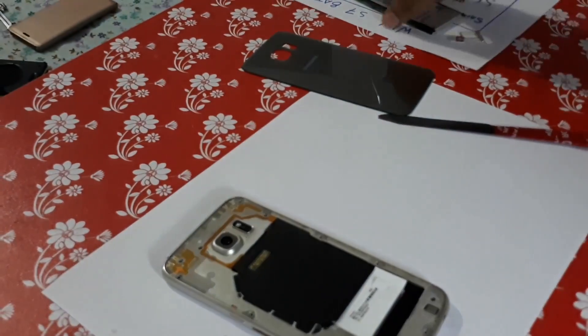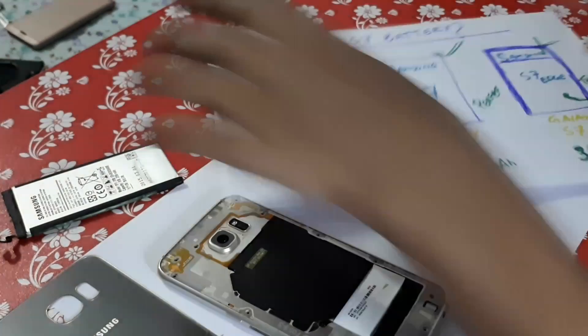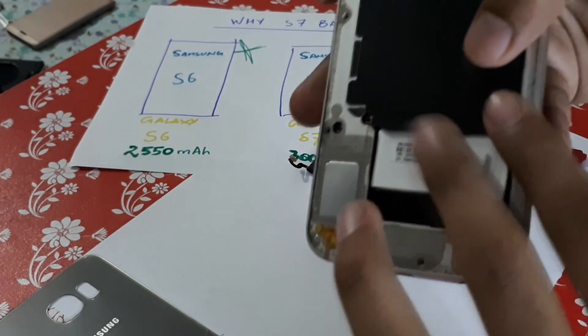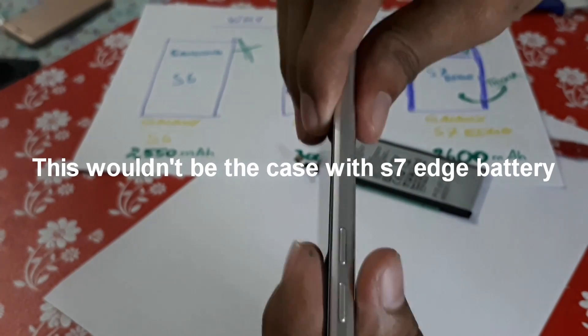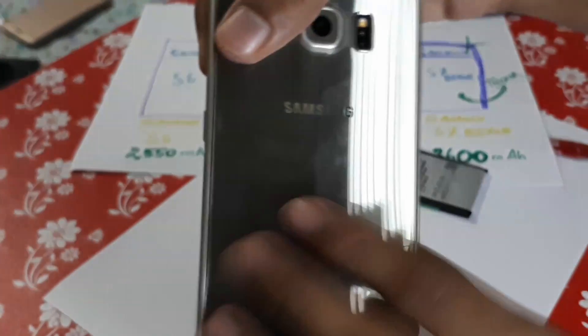One reason why I didn't choose the Samsung S7 Edge battery is because if we had used the Samsung S6 Edge battery it would be a bit thicker, so it won't fit perfectly. But when we put the back glass over here, you can see it fits perfectly. Now let's put up the phone.